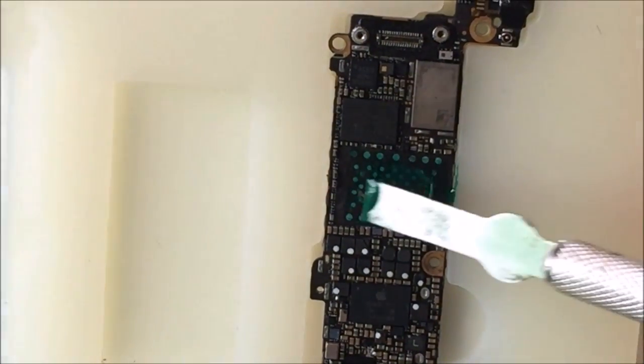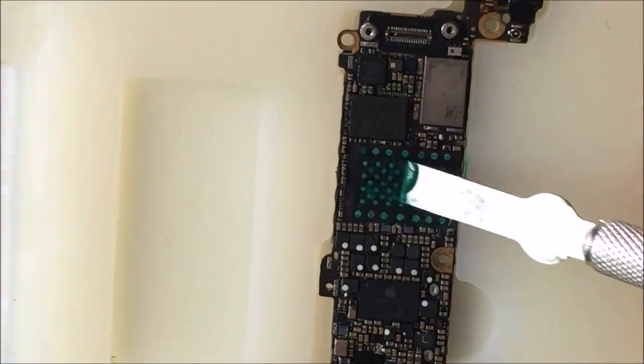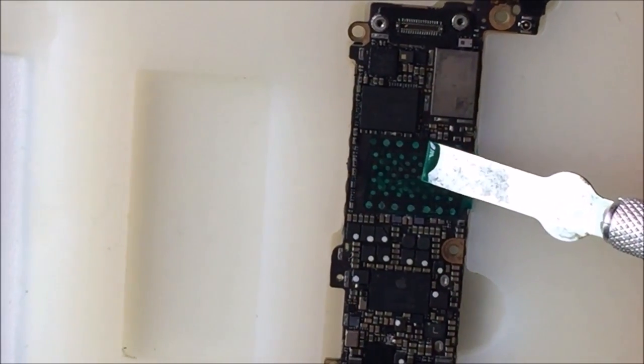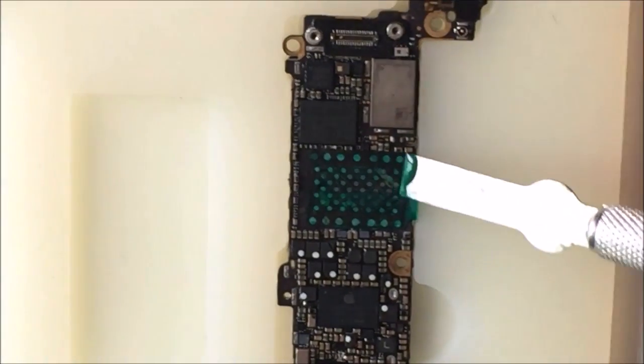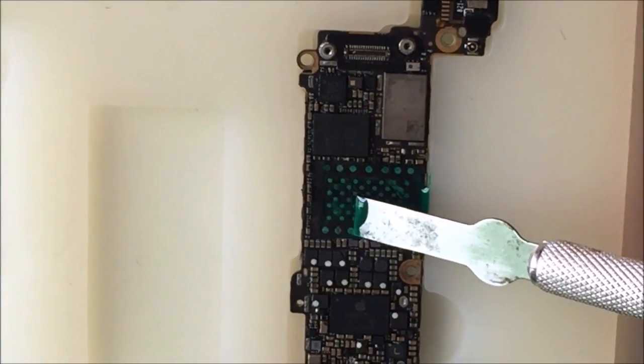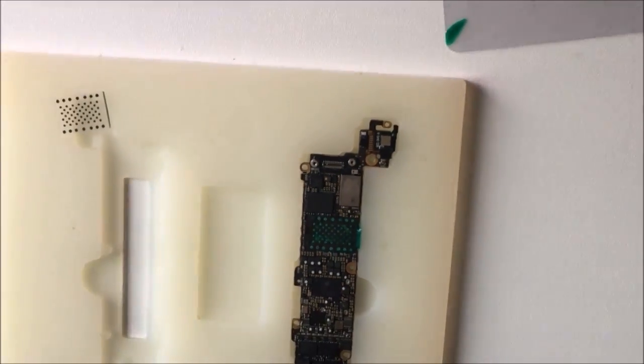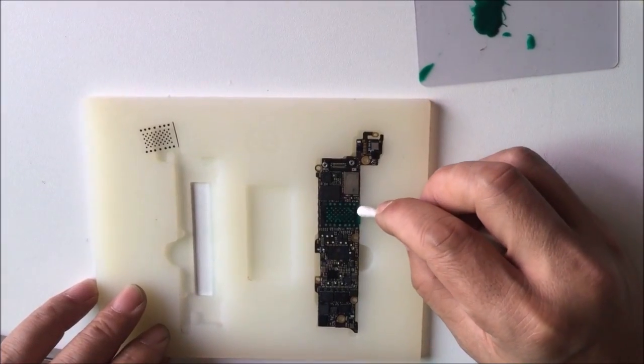The layer is thin — that is better. Okay, and then we clean here.